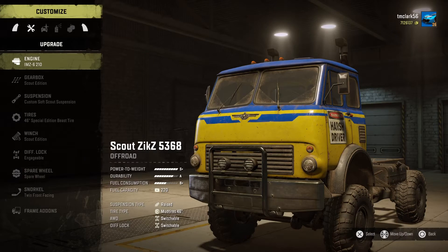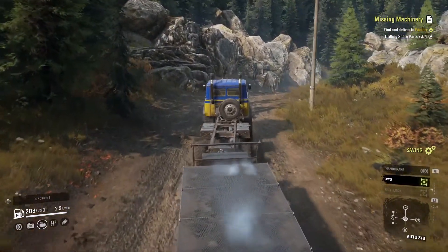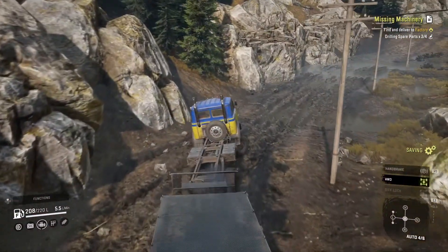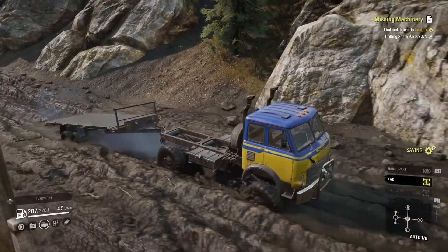So as I said, we're looking at the Scout Zix 5368 and this is an interesting little truck. This is an off-road truck but it's very tiny actually. I'm showing you the way that I've customized it and you can see its settings. It's got S plus A and B plus ratings, along with a decent enough size gas tank for its size. So you'll see that even though this is a small off-road truck with only four wheels, it is a spunky little truck with lots of power for its size.